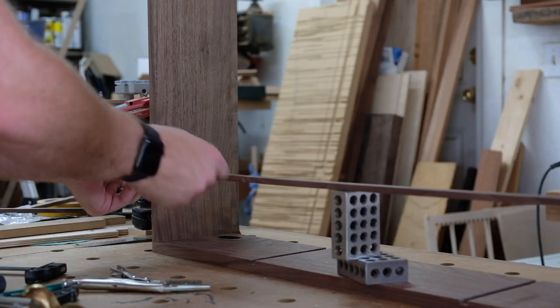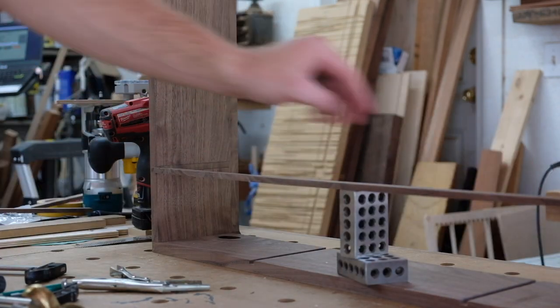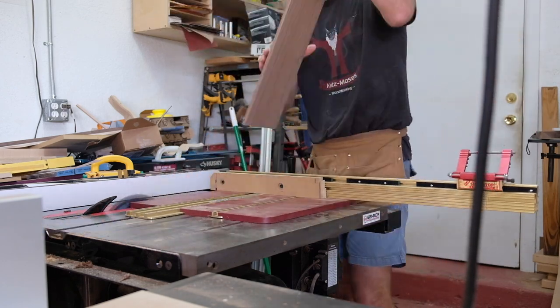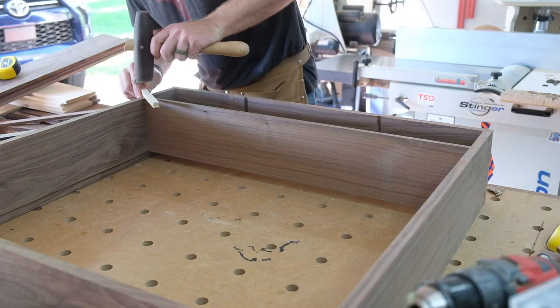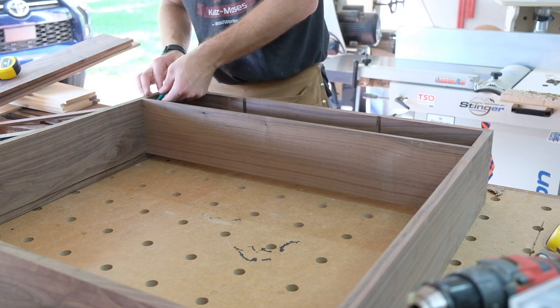Making sure the piece actually fits, then using that same stop on the crosscut sled to cut the actual workpiece.